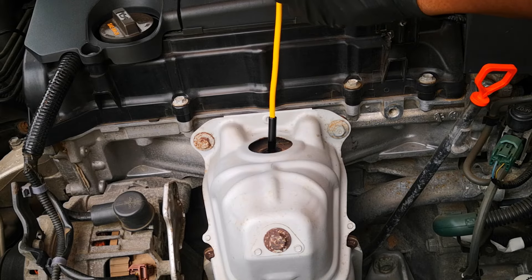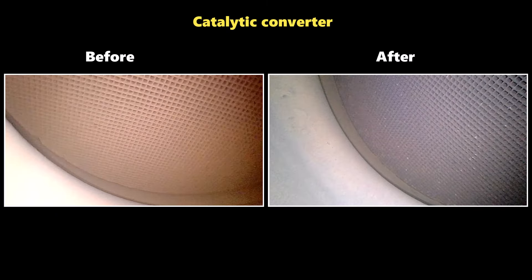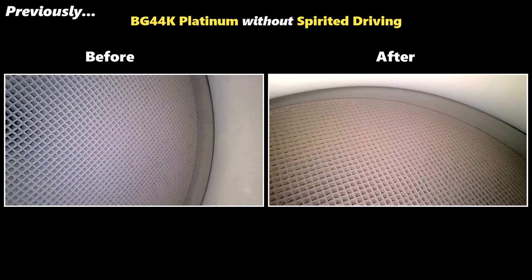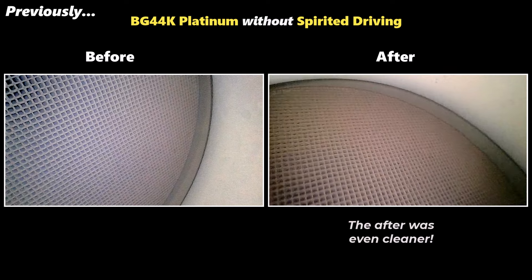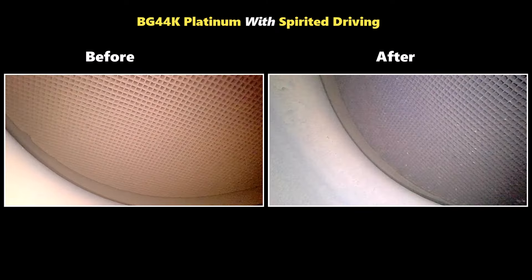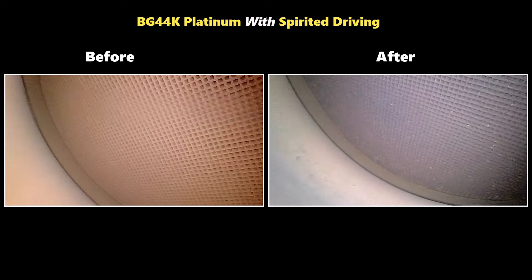The catalytic converter after definitely looks darker in color. This was something I didn't see when I used the product without spirited driving, and my take is that the spirited driving actually enhanced the rate of clearing of carbon from the combustion chamber. That said, I don't see any chunks or any clogged holes in the catalytic converter, so I'm not particularly worried. I've seen this previously when doing fast runs, and the catalytic converter usually cleans itself when the car is driven for consistent periods.